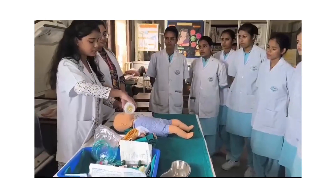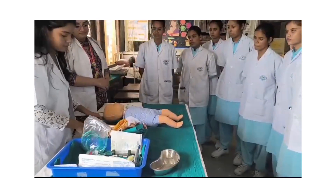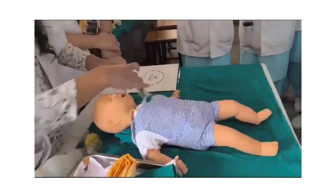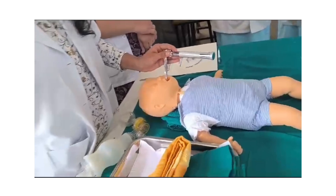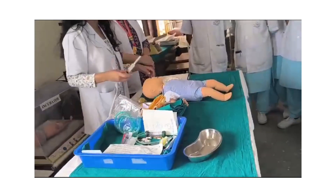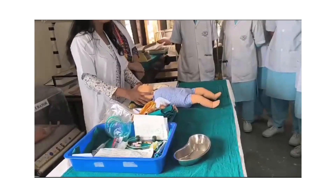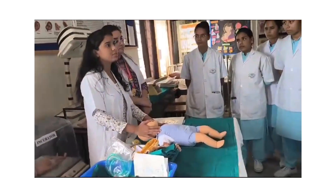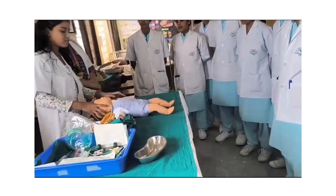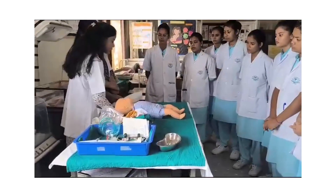For intubation, we use the laryngoscope and endotracheal tube — 2.5 mm for pre-term. We set up the laryngoscope and ET tube. We also prepare the adrenaline injection for the intubation process. Assess again for the heart rate of the baby. If the heart rate is greater than 60 beats per minute, provide mechanical ventilation and shift the baby to the NICU. After completing the procedure, document and sign the procedure.